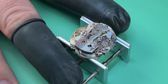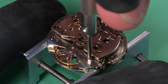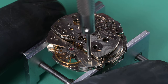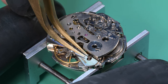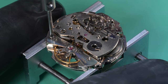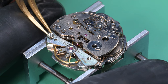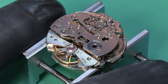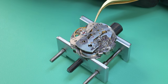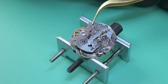After that we flip the movement over and begin disassembly of the rear side. First thing to come off is the balance — I just want to get that off safely and out of the way so we don't damage it. There are two screws holding it down. After those are off, I get my screwdriver in here just to kind of break any tension or hold, and then I can get my tweezers in here and very gently lift this balance off.